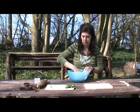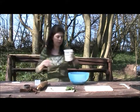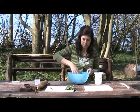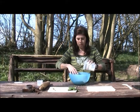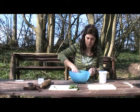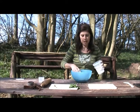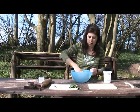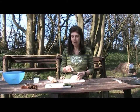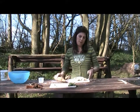We'll just mix the flavourings in, and then we're going to add some milk to make a soft dough. We've got our dough with the cheese and the ramsons — which is wild garlic — to give it a nice garlicky flavour, and we're going to roll it out to about 2cm thickness.